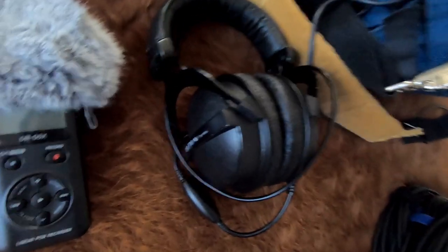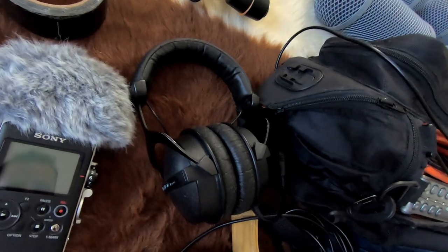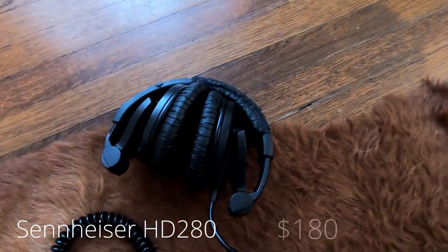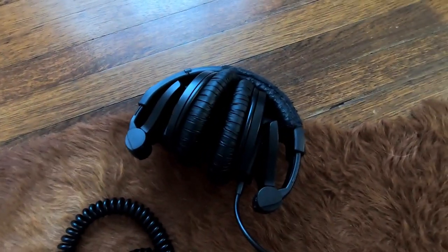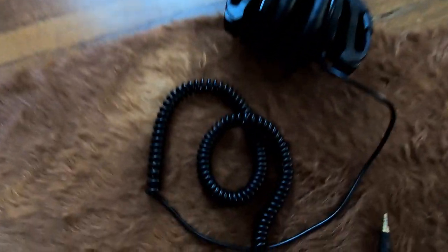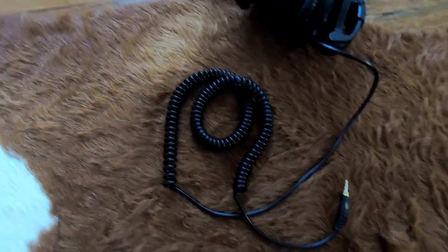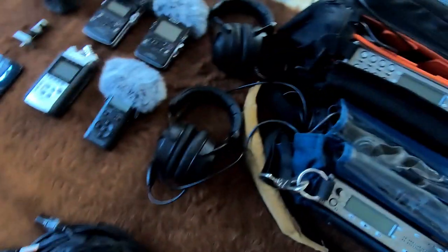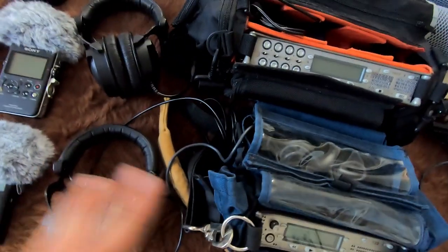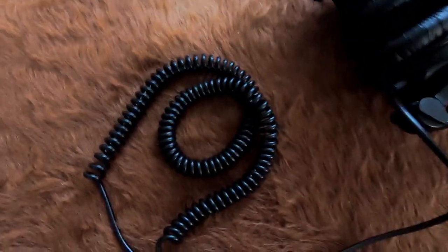Before we get into the Sound Devices recorders, I want to mention the headphones I'm using — the Beyerdynamic DT770s. These are really good, flat-sounding headphones for use in the field. I've also got a pair of Sennheiser HD 280s. If you want a little more low-end response, those are probably the way to go, and they're about a hundred bucks. I absolutely hate the curly cables on the Sennheisers — I much prefer the straight cables on the DT770s, which are a little bit easier to organize.